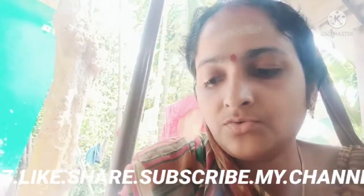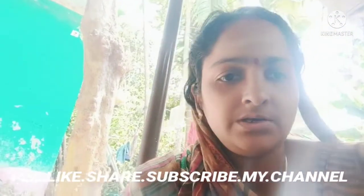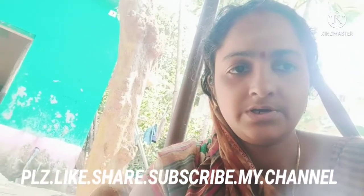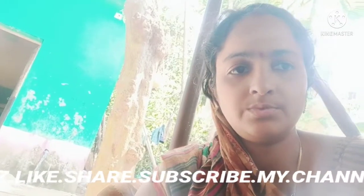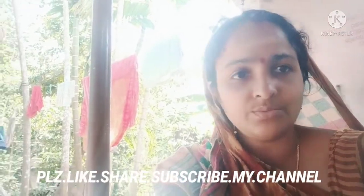Subscribe to the channel if you like, and share it with your support. Thank you so much for joining us. Like, share and comment on our videos so we will be able to support our channel, and we will be able to start with our videos. This is the video.